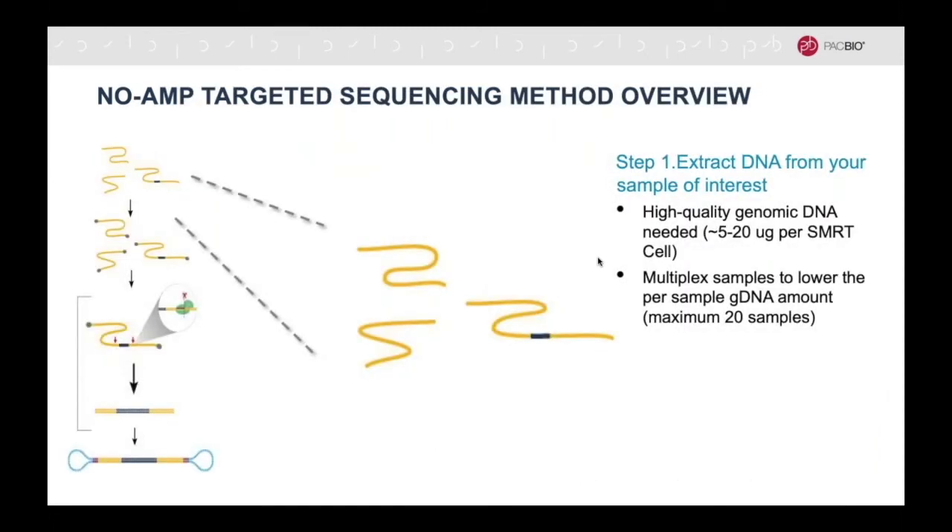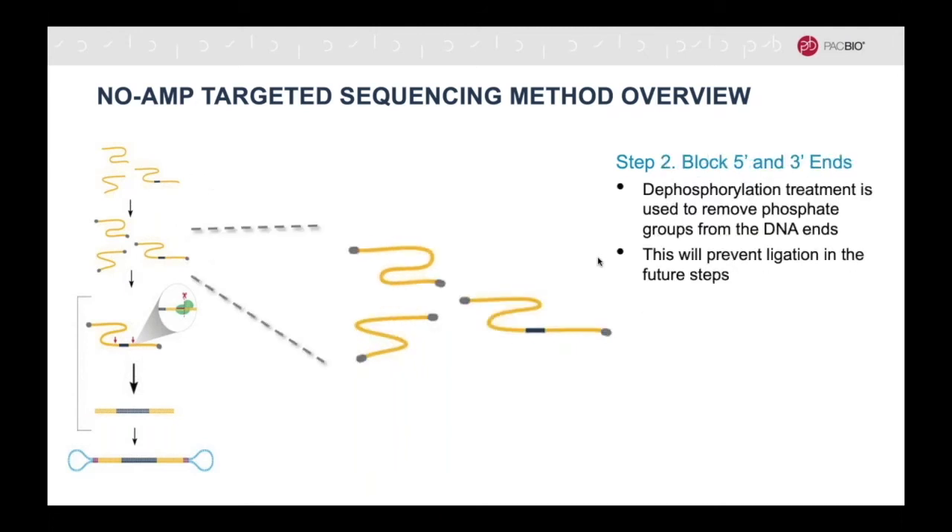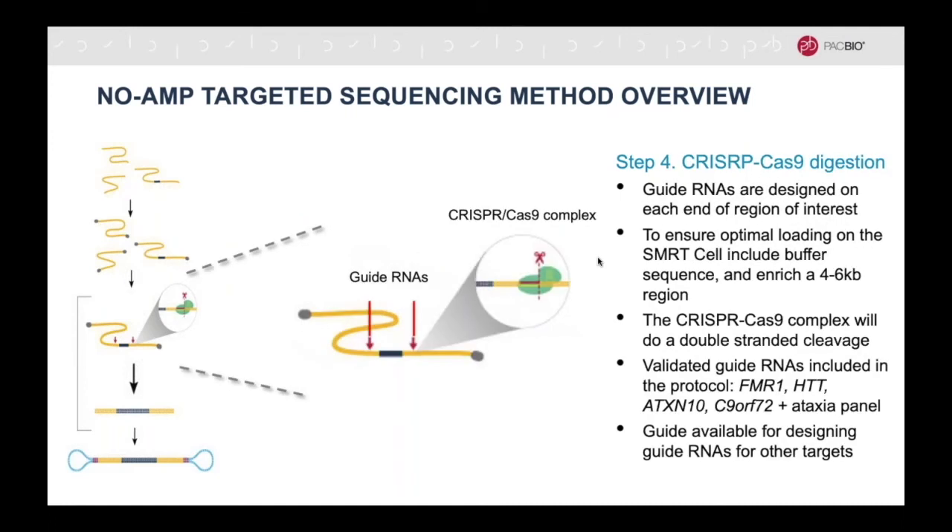The first step is to extract the gDNA of the samples of interest. Next, the 5-prime ends are blocked in order to prevent ligation in future steps. Guide RNAs need to be designed for each end of the region of interest. Due to the long reads, there is a lot of flexibility in the design, but as a general recommendation, the total region should be around 4 to 6 kb in size, which means it often expands outside the region of interest.